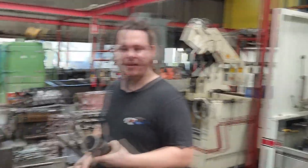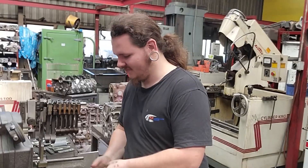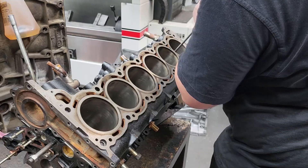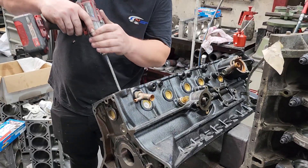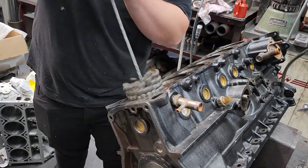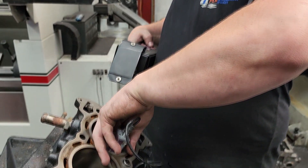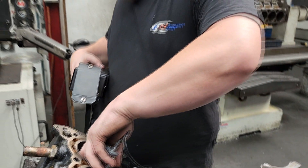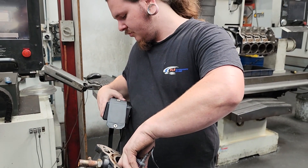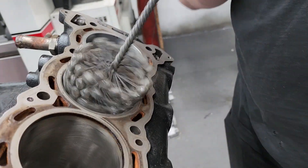Hey man, what's going on? Making round holes like usual. By the feel of it, it should be a pretty good set to finish. Depends on how the ring gaps are made and all that.